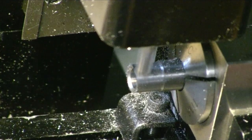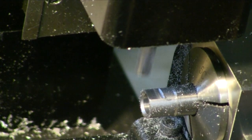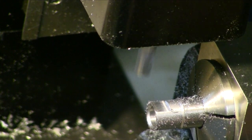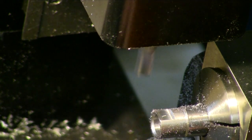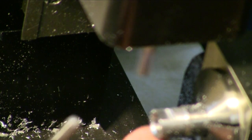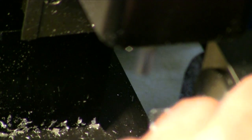Okay, there it is. Now what I'm going to do at this point, because I want to be able to take a measurement, I'm going to go ahead and flip it over and do the same thing on the bottom side so that we get the exact depth that we're going to need to finish this all.